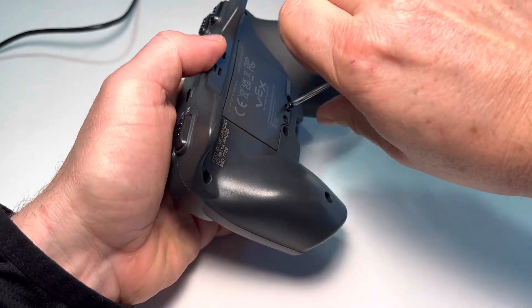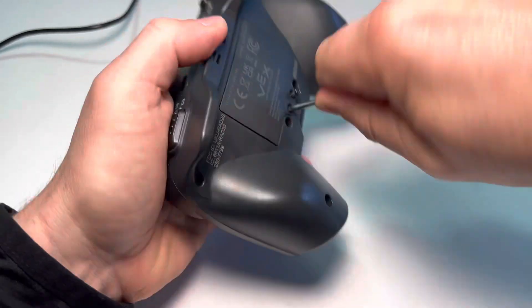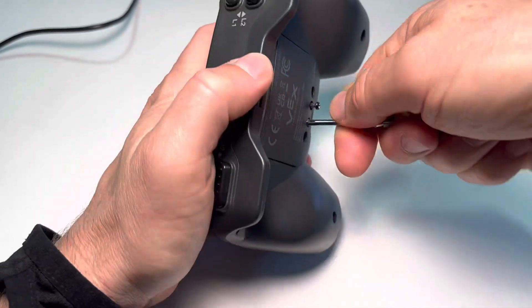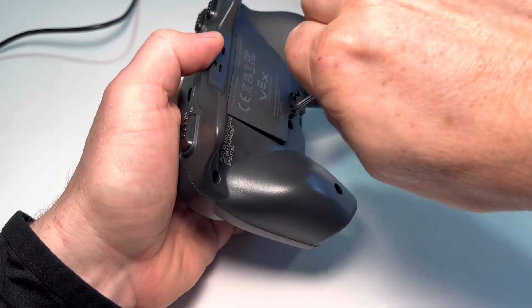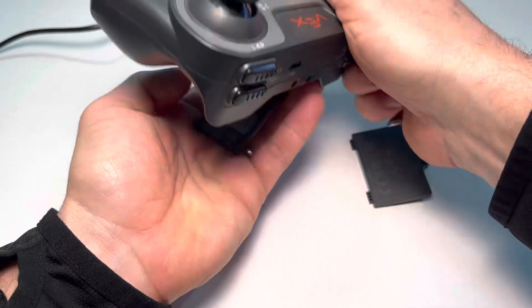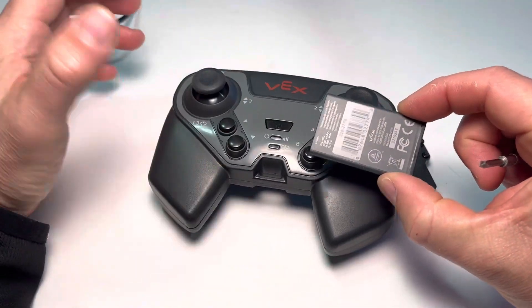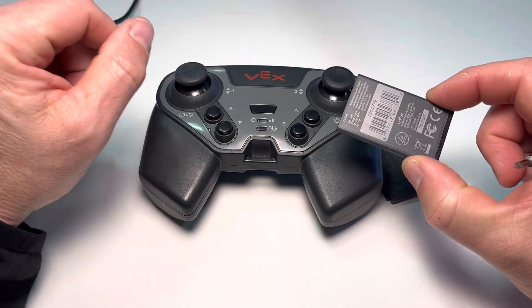We're just going to take out these two screws in the back. Then once the battery is taken out, we're just going to let it sit for a second to completely discharge.